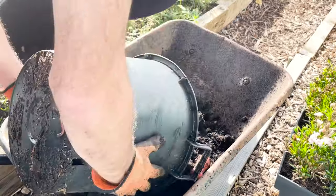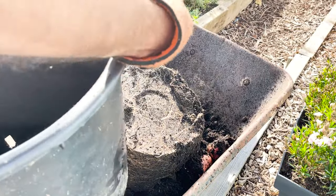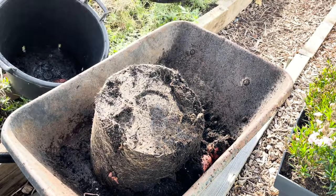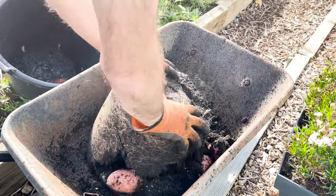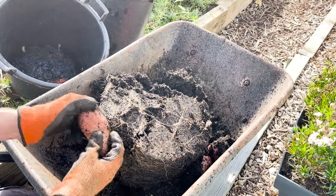Factor five: you can use areas of the garden that you wouldn't normally be able to use, such as patios and balconies and other hard-standing surfaces. And factor six: it's so much easier when it comes to harvesting because there's no more back-breaking digging those potatoes out of the ground. Not only that, you are not damaging potatoes by sticking a fork through them — you don't have to put any of that effort in.